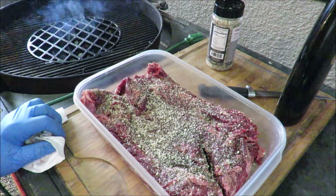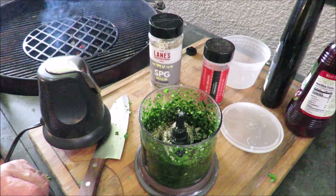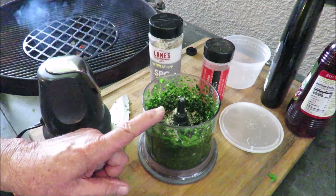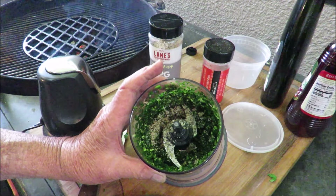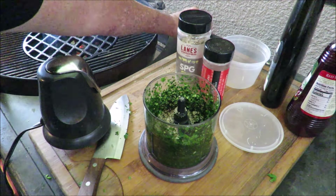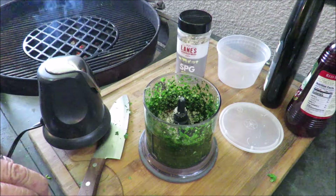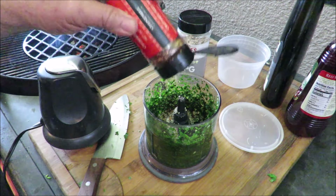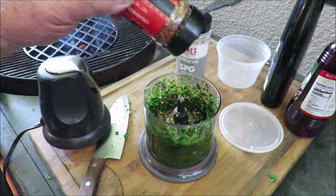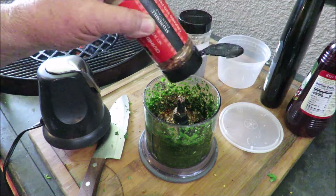The camera shut off for some reason — anyway, I've got some fresh cilantro, some fresh parsley, four large cloves of garlic, salt, pepper, and garlic in my mini food chopper. I've got some crushed red pepper to go in there too — just enough to give it some character, not too much heat but enough so you taste it — about a tablespoon of that.